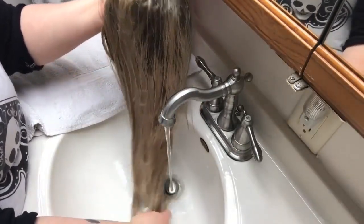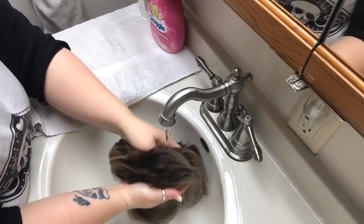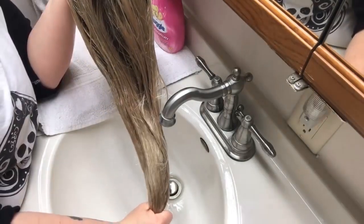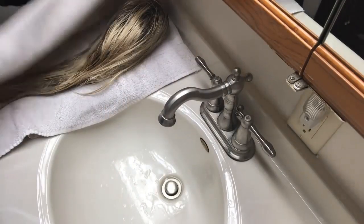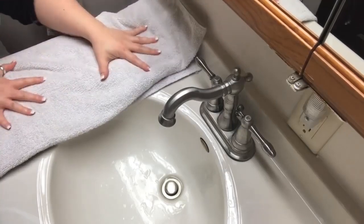Rinse out the cap and you can just give it a little squeeze to try and coax a little bit more of that water out. Then lay her out and just pat it dry.